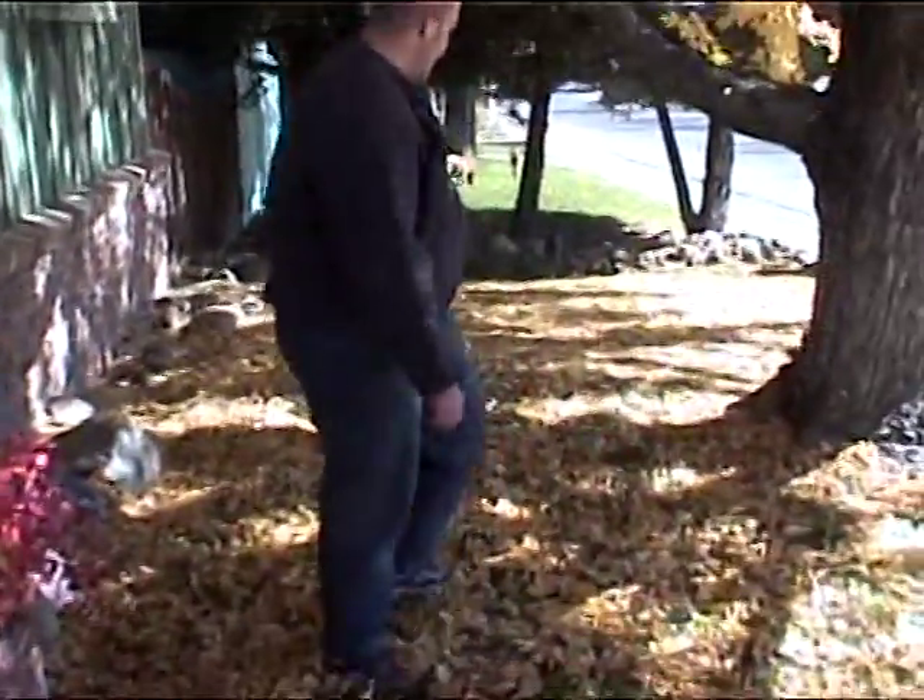I'm with my foot. Here, I'll give you a demonstration. This is how you rake leaves with your foot.